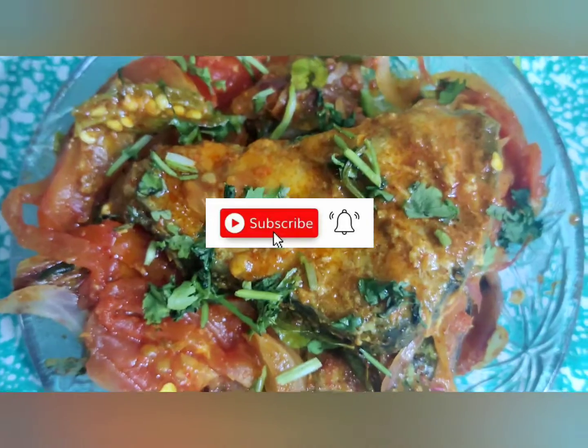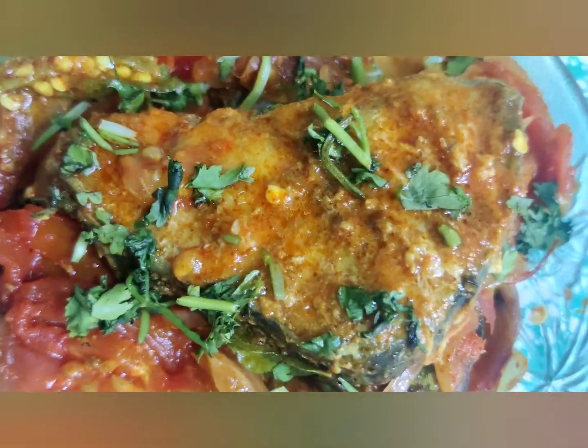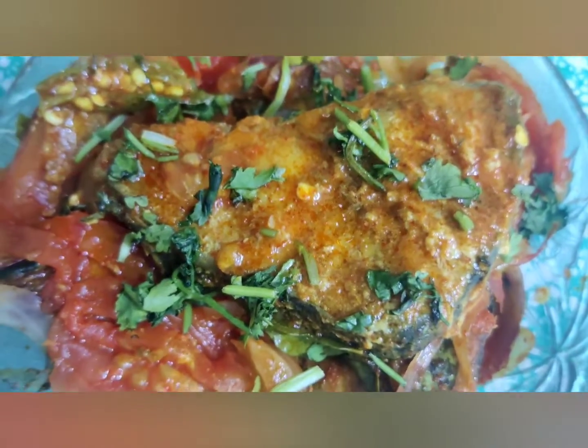Oh yummy, fish curry is ready friends! Try this at home — this quick way of making fish curry without compromising on the taste. This is very easy, very quick, very fast.